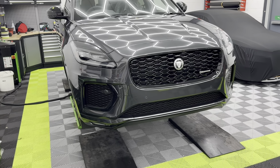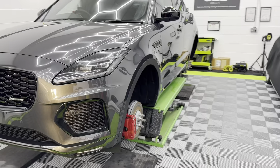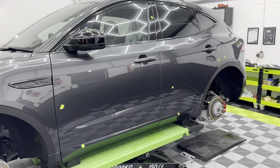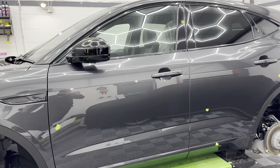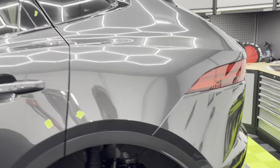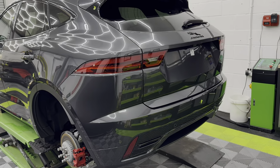It just is what it is. We're going to hit it with an ultra finish polish and then apply the five-year ceramic coating on the paint, plastics, wheels, and glass, and then we'll do the interior as well. This one should be complete by Monday.